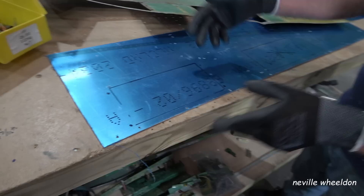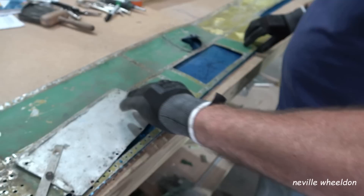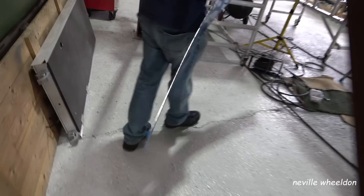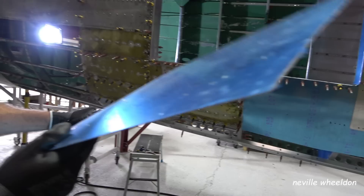He's picked up some of the holes, shaped it along the top edge, and left a bit on the bottom edge to trim off once it's matched up to the aircraft. The next stage is to set the old skin aside and offer this up to the aircraft. There's a small radius on it, but because it's actually 32 thousandths of an inch thick, it's quite thin.